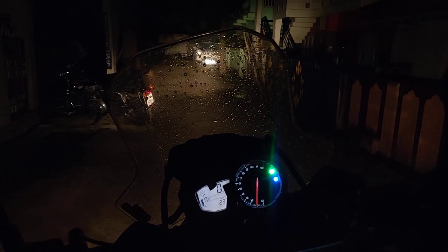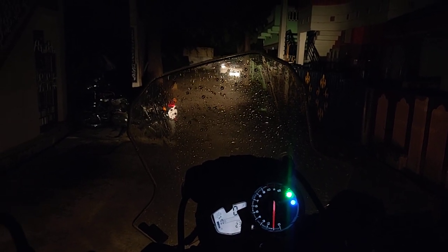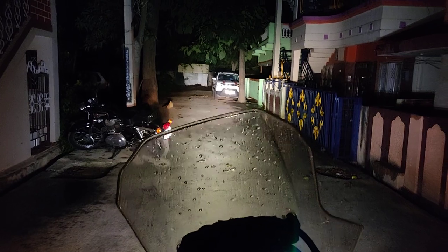As you can see the visibility of the high beam — that's the high beam. So currently I'm gonna quickly switch on the Baja S1 spot. This is the light it throws.